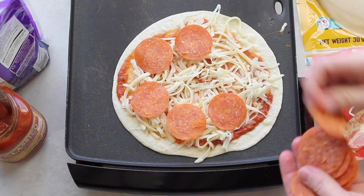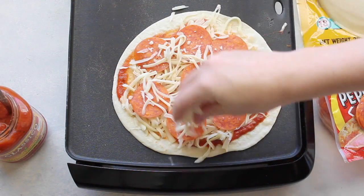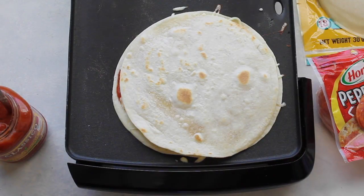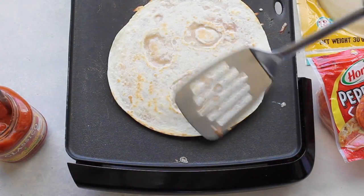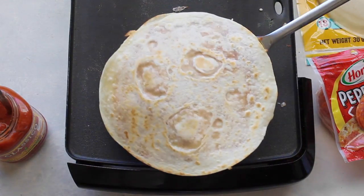Then I added my pepperonis. You can add any toppings you want — my girls like ham and pineapple, but my husband loves pepperonis. So then I added a little bit more cheese on top, put my other tortilla on, flipped it, cooked it a little bit longer to melt all the cheese, and you are done.